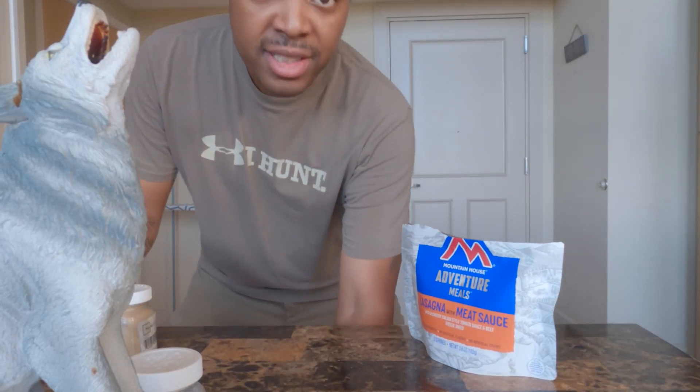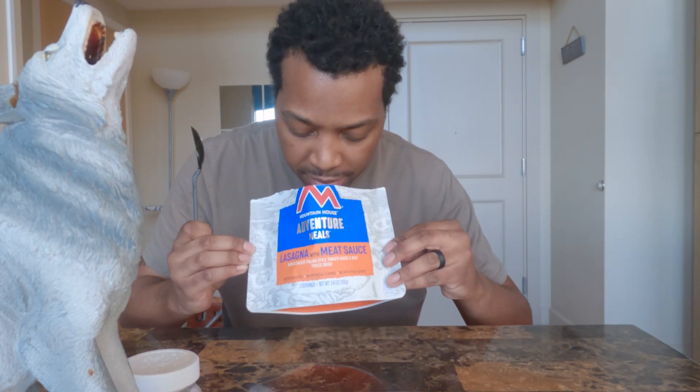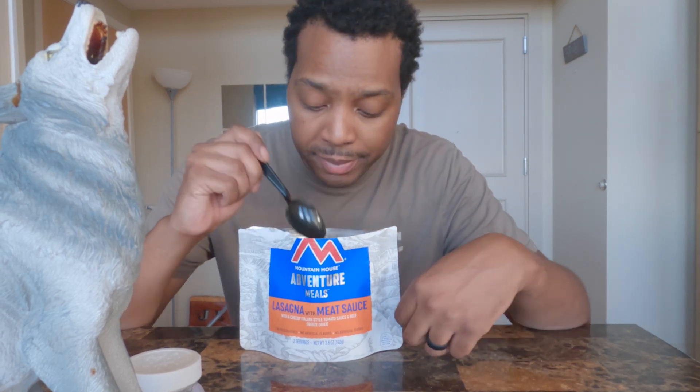One more time, I got the water going again. This time I'm about to try my lasagna and meat sauce. Man, I've got high hopes for this one because I love lasagna — like, for real, for real. Hopefully this lasagna will be just as good as the breakfast skillet and the chicken fried rice. Moment of truth, y'all. Lasagna and meat sauce — it smells good, it looks amazing. Let's see.